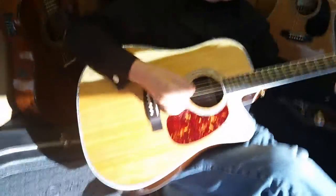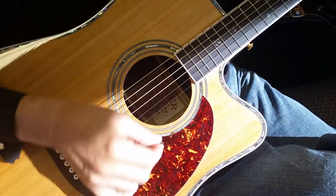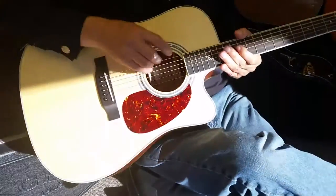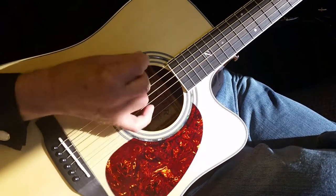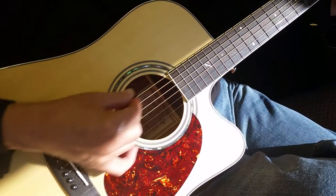And here's the ZAD 80 CE. To my ear, the 80 CE sounds just a little bit warmer because of the cedar top, where the 50 is a little punchier. They both sound great. I've had a lot of customers say our 50 sounds more similar to our 900 — they're both spruce tops.